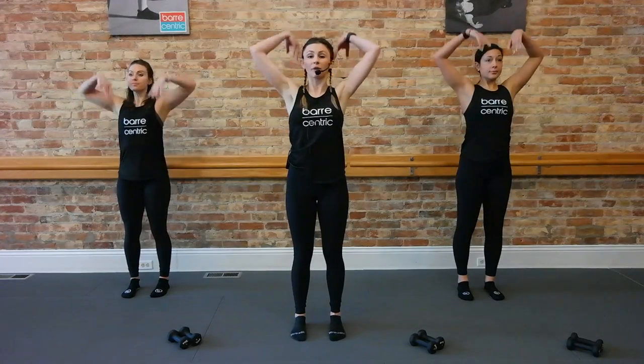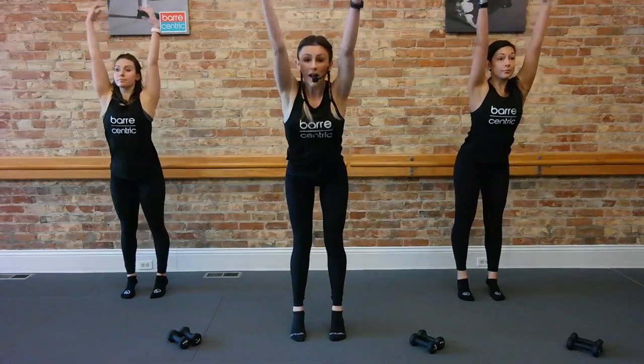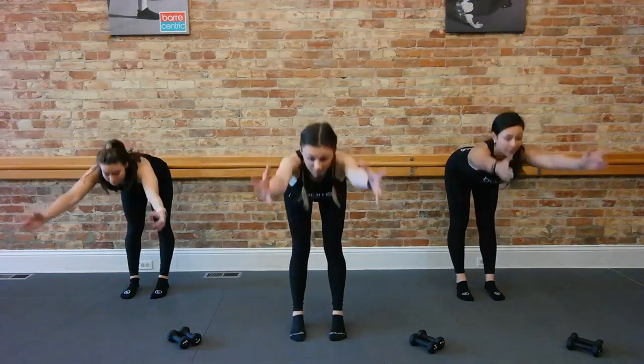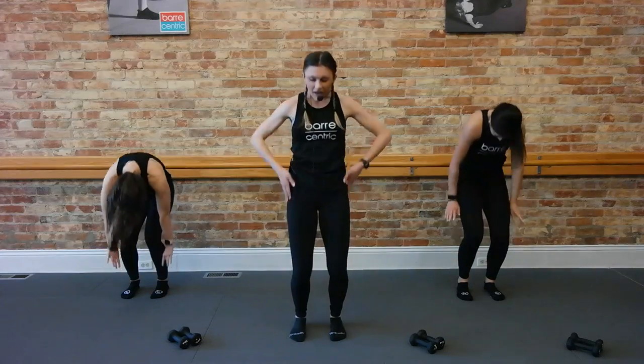We're going to take a nice big inhale. I want you to reach nice and tall. Take a flat back, roll it on up. So we're reaching up, flat back, roll it up. I want you to start to get the breath moving here — just get that body plugging. Last time, bring it up, flat back, roll up.